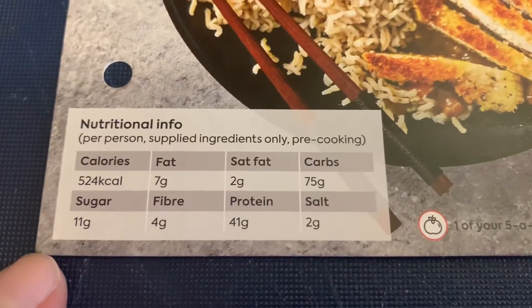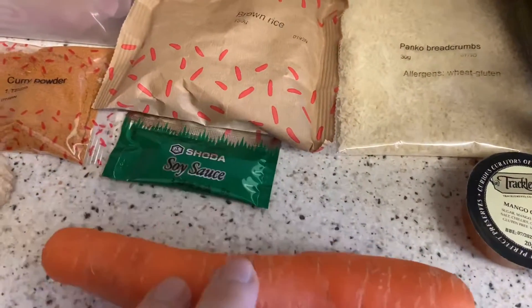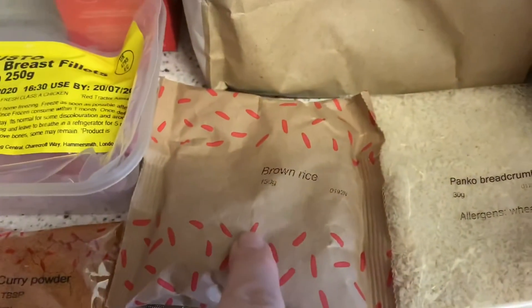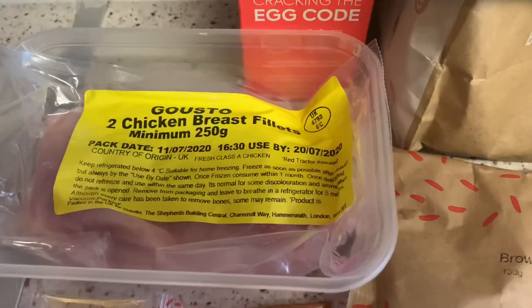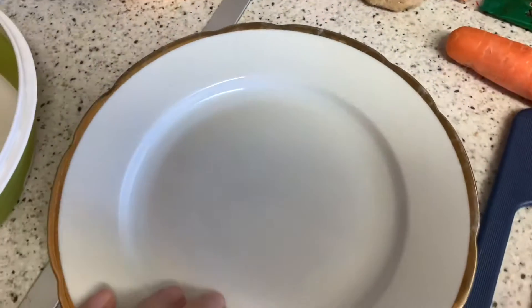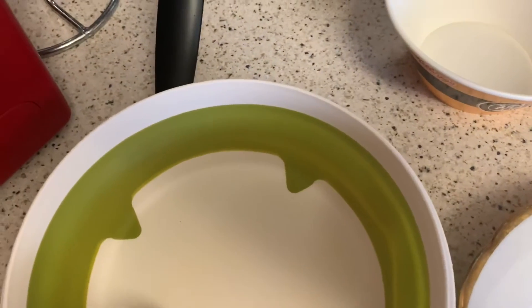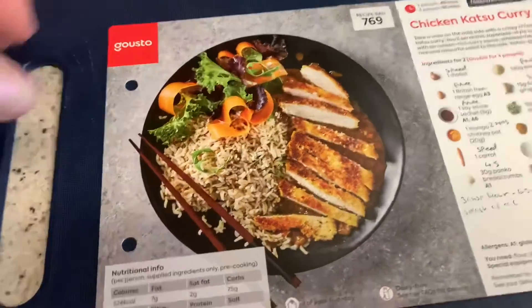That 424 calories is only for the ingredients supplied. Here are all the ingredients laid out: mango chutney, one carrot, soy sauce, ginger, shallot, rice vinegar, curry powder, brown rice, panko breadcrumbs, chicken, and one egg. I have a plate and two bowls — one for the egg, one for the breadcrumbs, one for the flour — to coat the chicken. Hopefully it'll come out looking like the card!